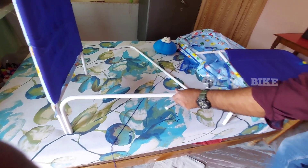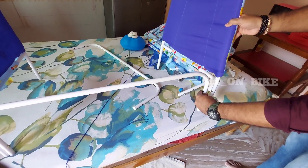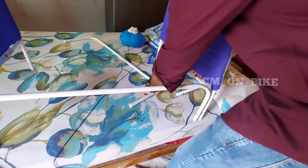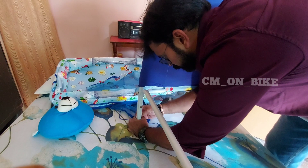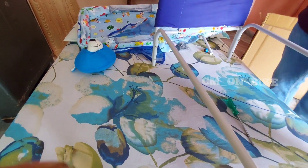The main legs are attached to the sides of the cradle. All nuts and bolts are provided by the seller and are easily attachable with the tools I mentioned earlier. I have attached the base and now the base is ready. You should tighten carefully so that it is tight properly.